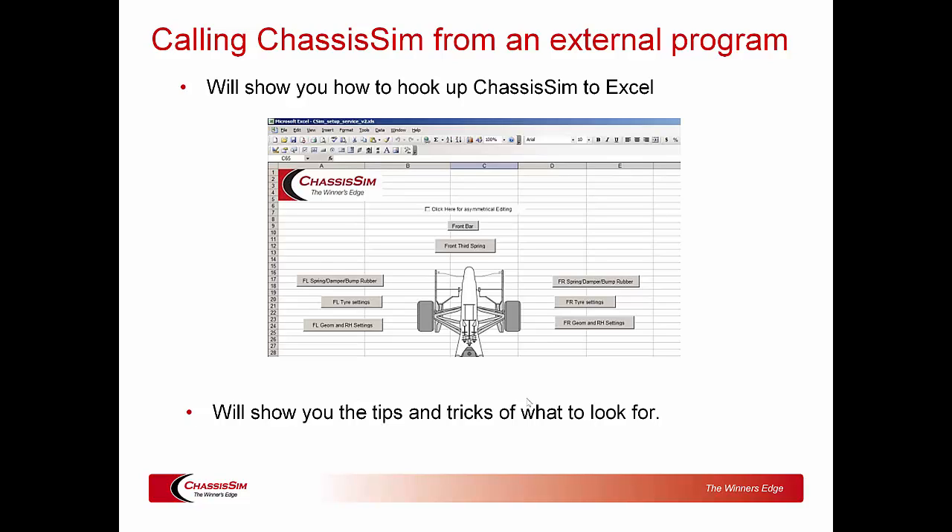When we talk about ChassisSim's more advanced features, we'll cover things like the shaker rig and aero modeling. We're also going to introduce you to ChassisSim scripting — specifically how you can call ChassisSim from an external program. We'll give you an example of how to do it in Excel, share tips and tricks, and make sure you don't go down the garden path with the ChassisSim application programming interface, which isn't that daunting but does have a few traps for young players.